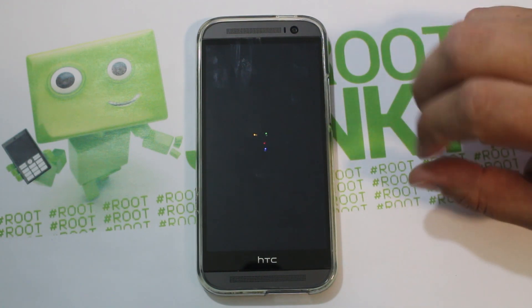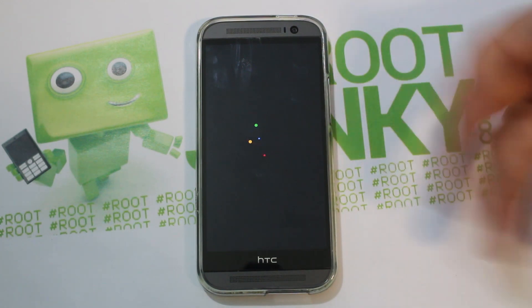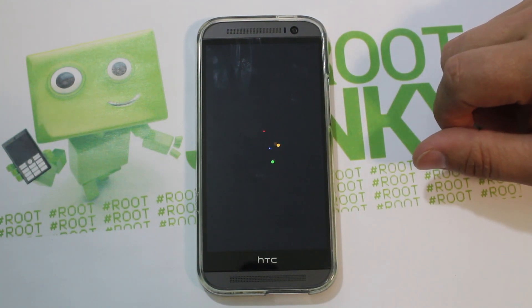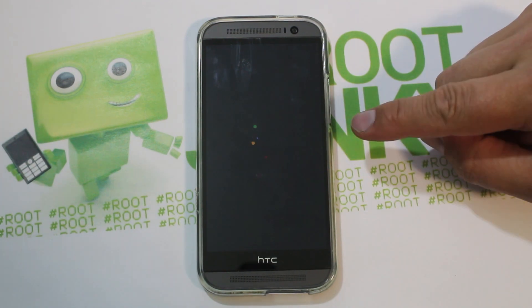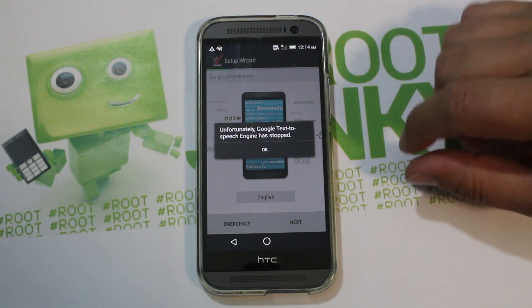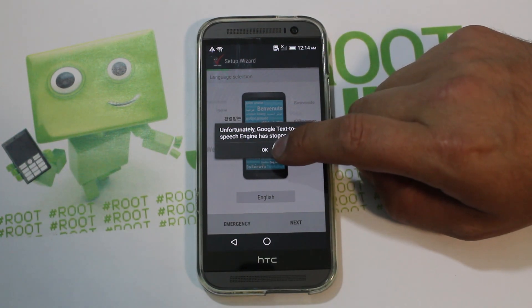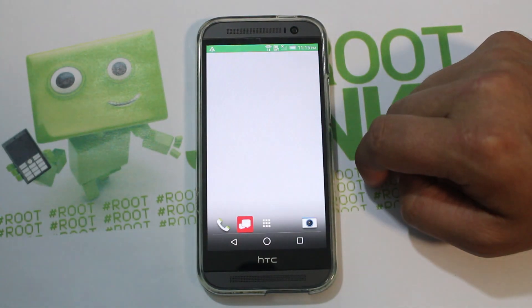This is the new Android L boot animation. Since this ROM is themed like Android L, it makes sense that there's an Android L boot animation. There's the little Android going on, and then the HTC logo again. There's a 'Google Text Engine has stopped' error — not sure why, but I'll skip through the setup quickly and then show you the ROM.